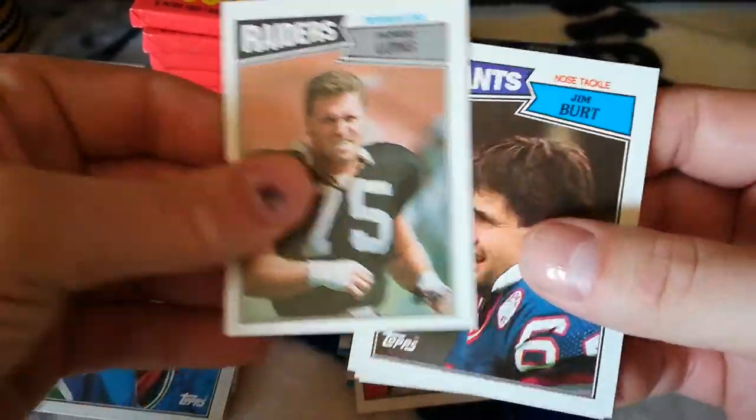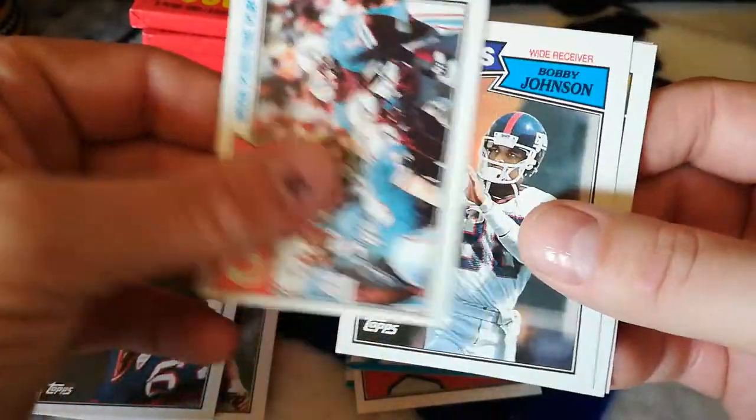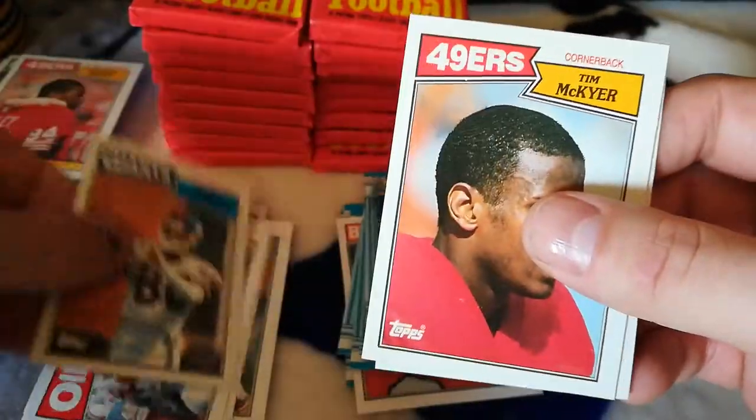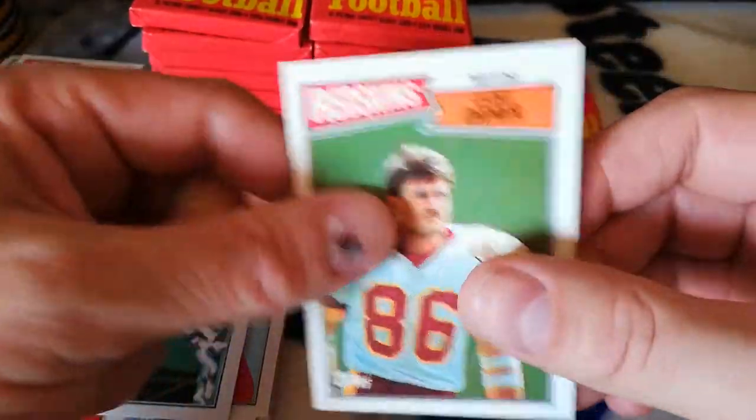Howie Long, Jim Burt, Warren Moon, Bobby Johnson, Tim McKyer, Byers, and Clint Didier.